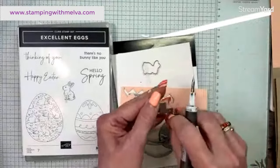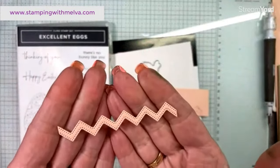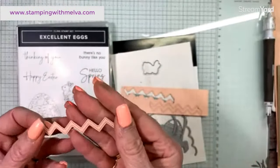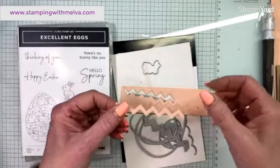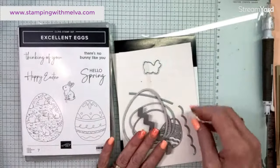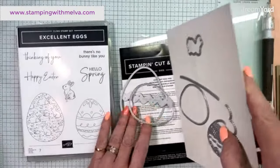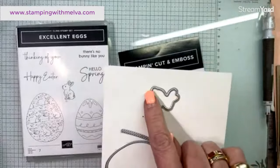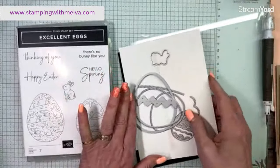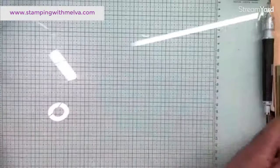So the die cuts out this little chevron shape. I've cut some of these pieces out already. What else is in this? There is this cute little egg that is all embossed for you with some stitching, and then this cute little bunny that you can cut out and color. I may actually stamp the bunny — we'll see. So that's what I'm using.